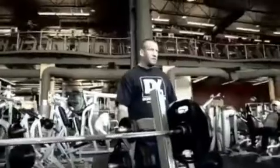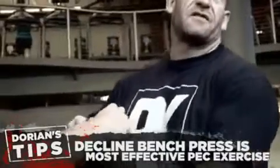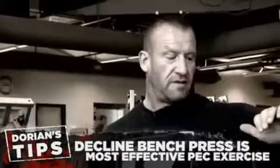The misconception about this exercise is that somehow it just works the lower pec. It doesn't — it works the whole pec, and it's probably the most effective pec exercise. Pecs bring your upper arm down and across your body — that's the function of the pecs. The flat bench press will be positioned there, the decline will be positioned there. It takes a lot of stress off that pec tendon area that a lot of people get injured on bench press, and there's more pec involvement.